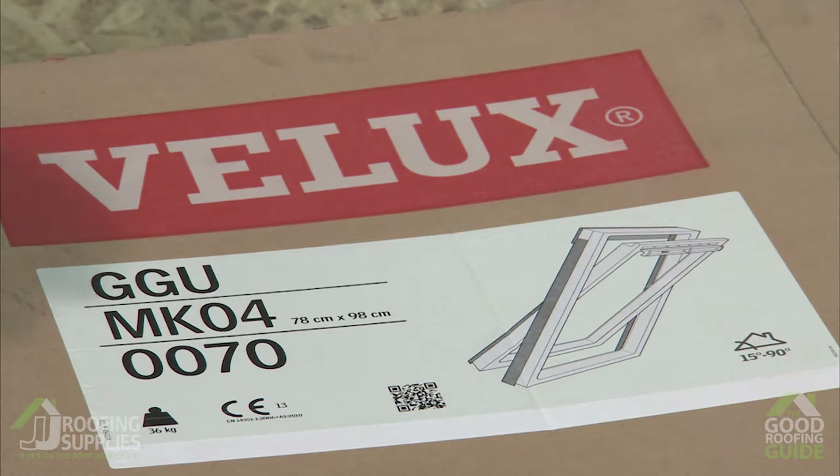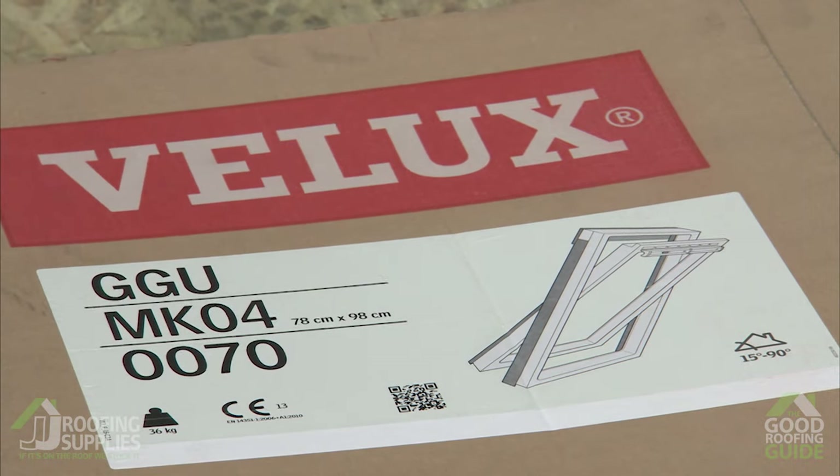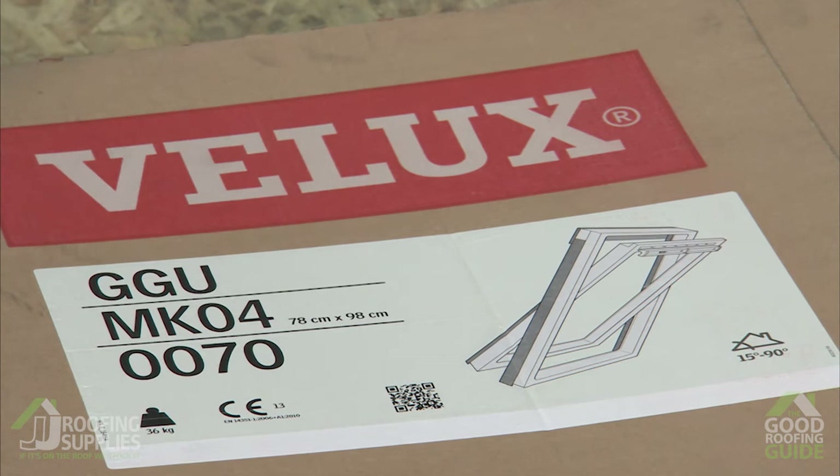So we'll begin by looking at the carton labels. You'll find a very similar layout on all of our cartons whether they're windows, flashings or installation products, but it's worth having a little look so you can understand the contents of the box before you go ahead and open up the roof.